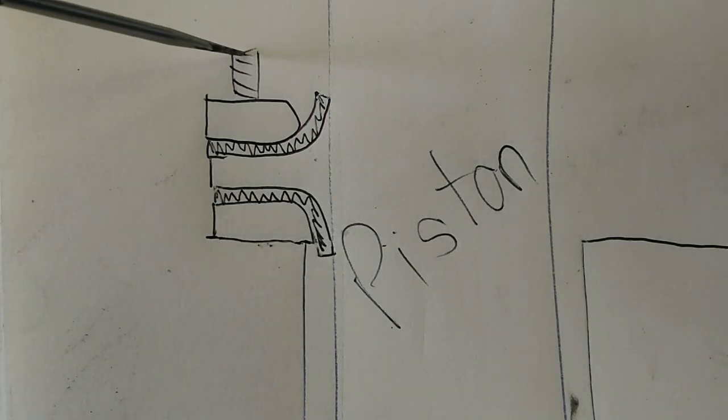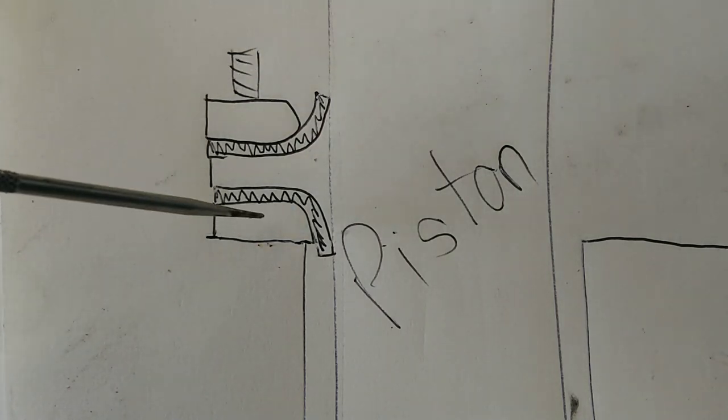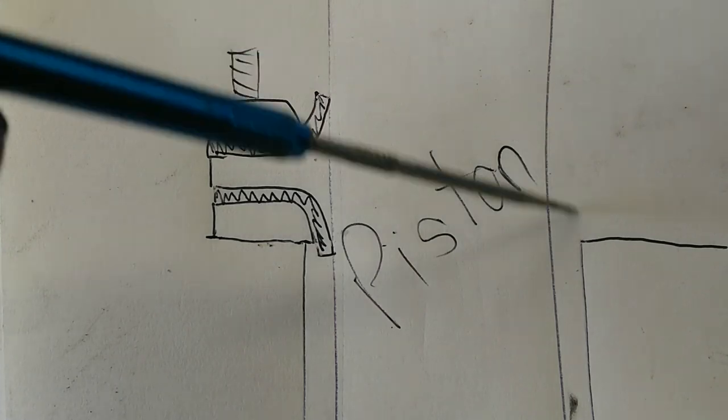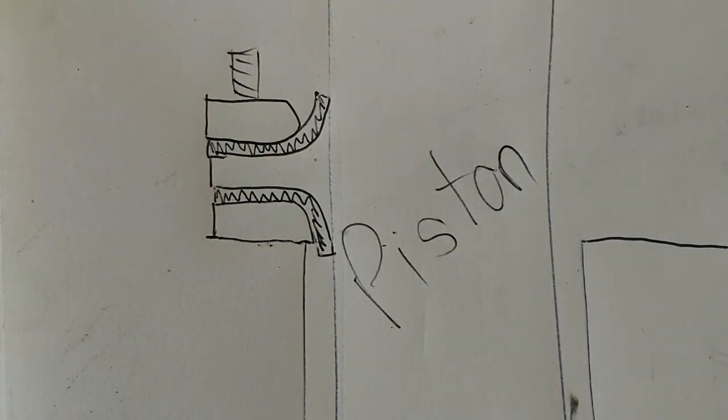This is a stud, so that would have a nut on it, and this disc clamps the whole assembly together. Obviously this is a section of a ring, so there would be another seal on this side because this is actually a ring that goes around the piston like so.